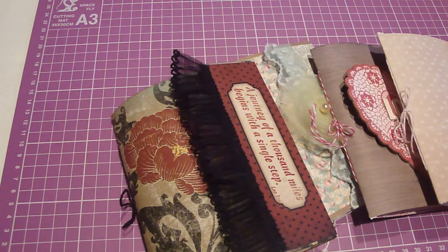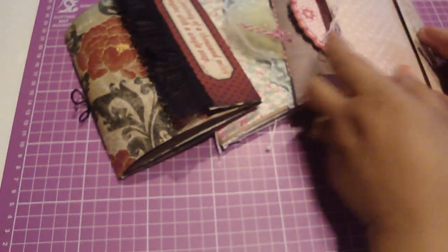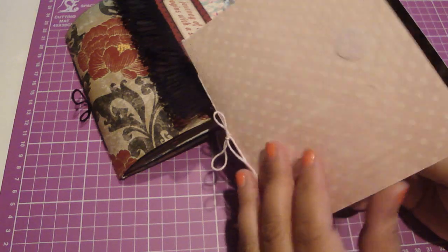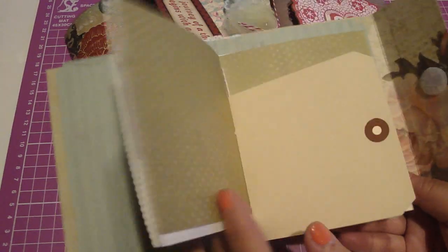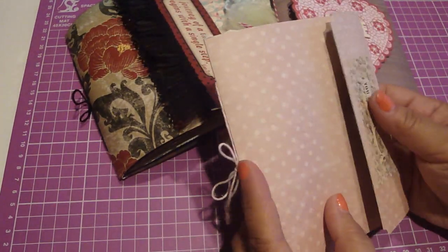Hi everyone. In this video I'm going to share with you how to make these little mini books. Here are just some samples of some that I made. This one is using the Victorian Parlor Collection, and all of these books are bound with baker's twine. You can see I added doily, some design paper, paper bag, and shipping tags. The pages — you can use any of your dies, bags, envelopes, or tags. It's really endless what you can put in these little mini books.